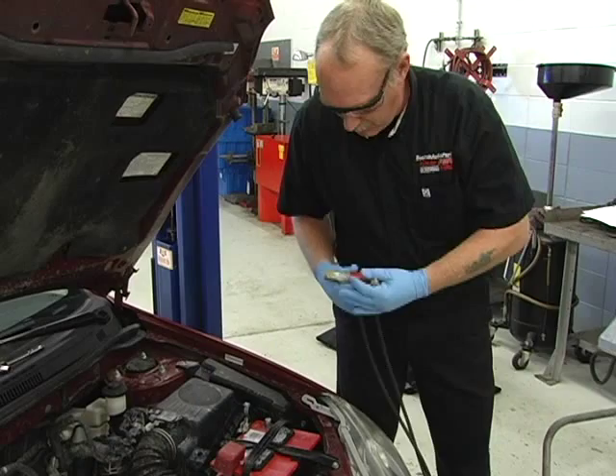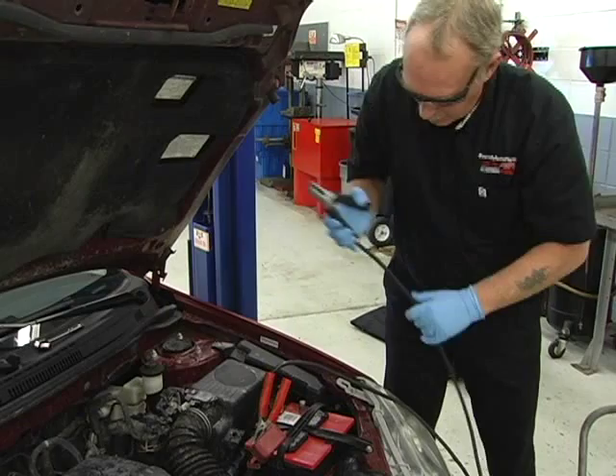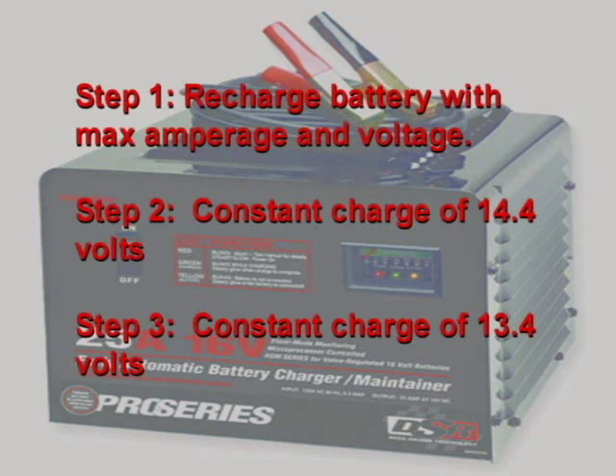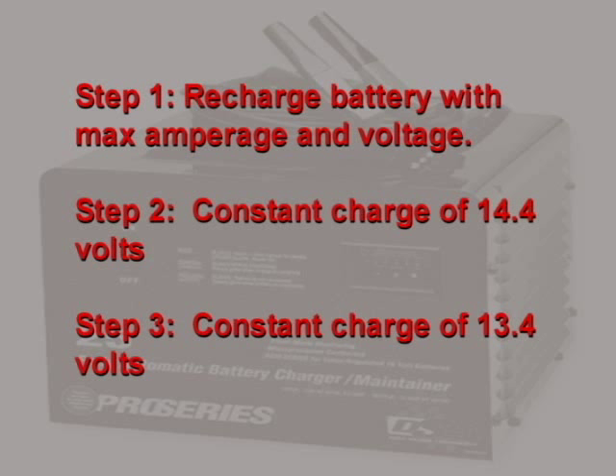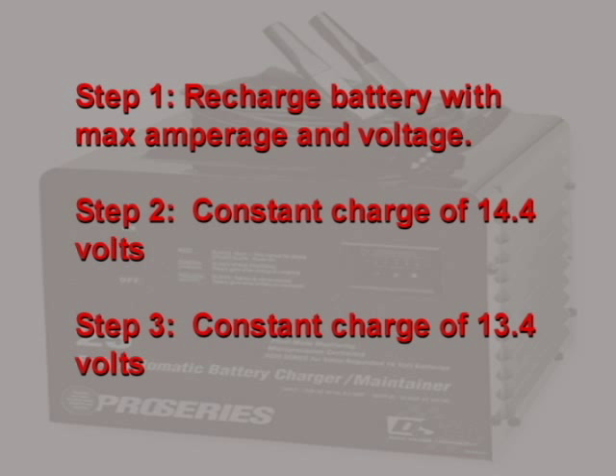Charging a battery is best done using a smart charger. This type of charger charges the discharged battery in three steps to avoid overheating and the resulting damage. In the first step, the charger charges at the maximum amperage and voltage rating of the charger, replenishing about 80% of the battery's original charge. It then moves to step two, the absorption rate charge, where the battery is charged at a constant 14.4 volts with a diminishing current until the battery reaches about 98% charge. From there, a float step finishes it off with a charging voltage of 13.4 volts and less than one amp of current.